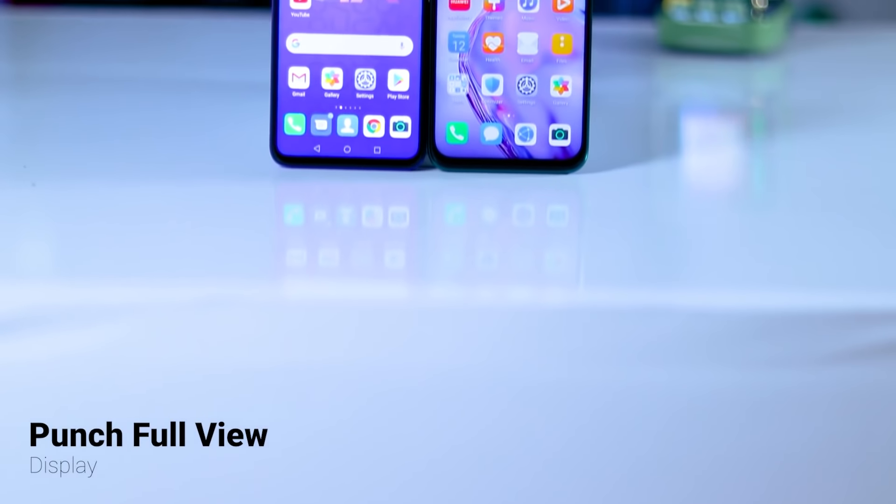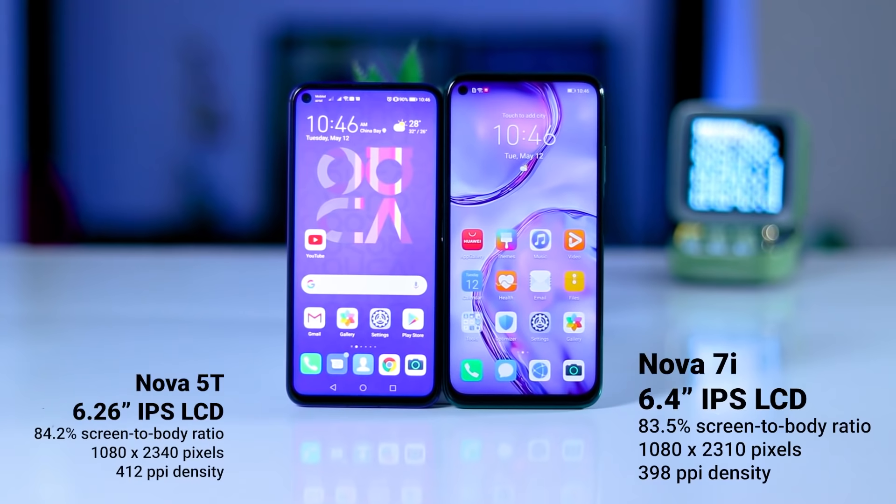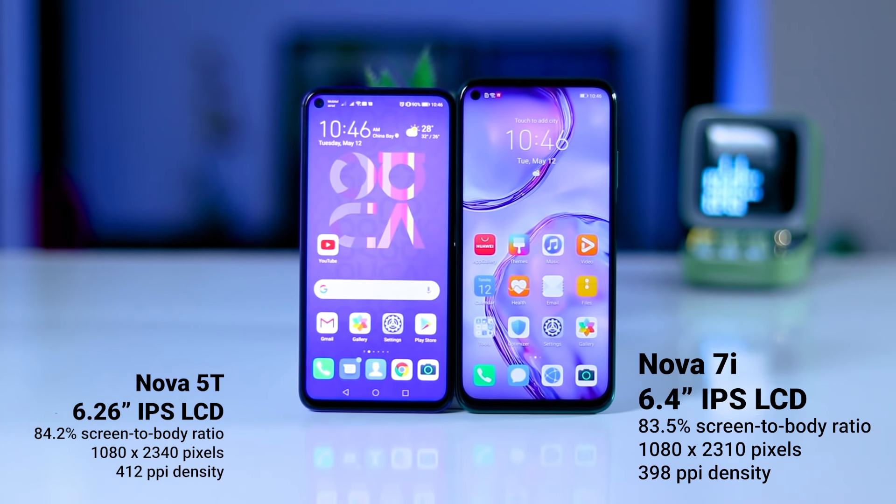This device features a punch-hole display. You can use an IPS panel for the 970.